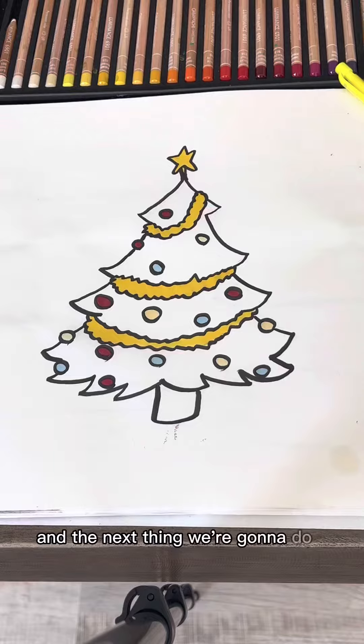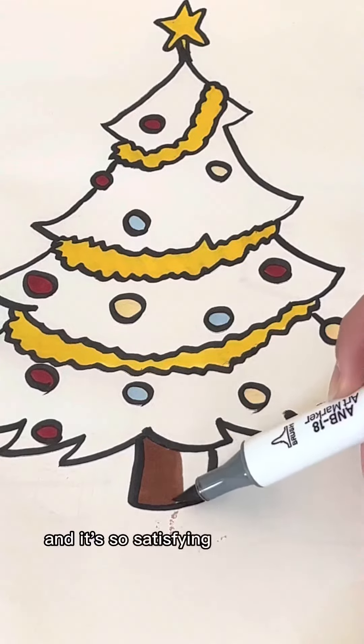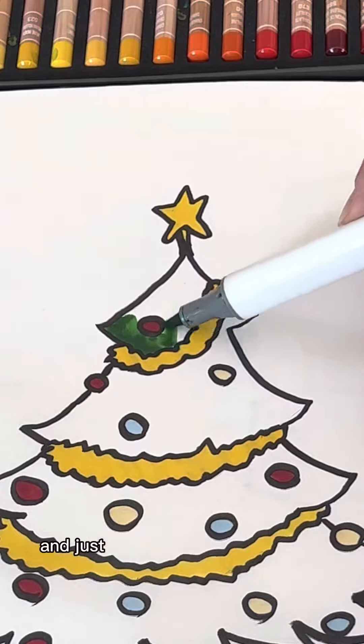And the next thing we're going to do is get a green marker and a brown marker. I'm coloring the brown tree stump first. And it's so satisfying to color with these markers, I love them. But after you finish that, we're just going to take the green marker and color the rest of the tree in.